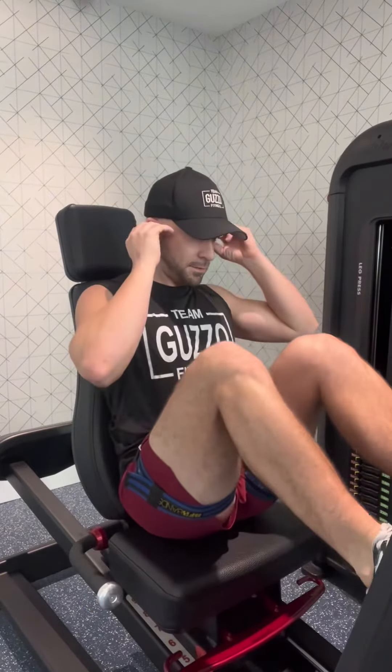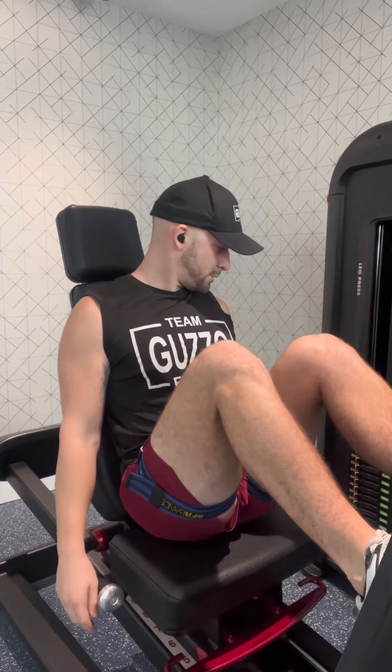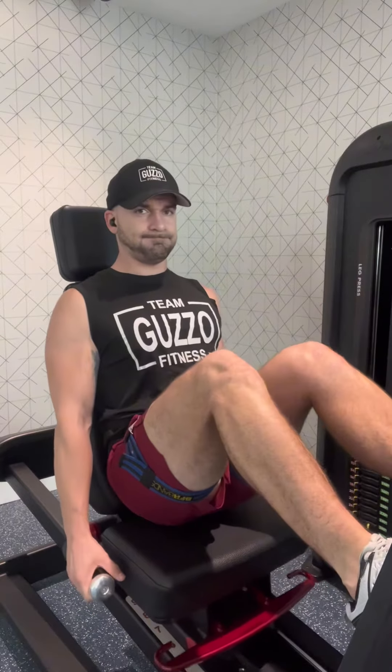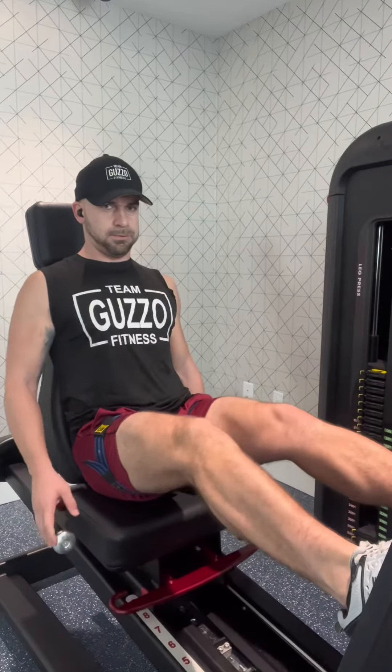The seated upright leg press exercise is a great exercise to work your overall legs, especially your quads and your hamstrings. You want to start off by putting your feet on the board a little bit wider than shoulder width apart. Make sure that your knees and toes are both pointed towards the ceiling.